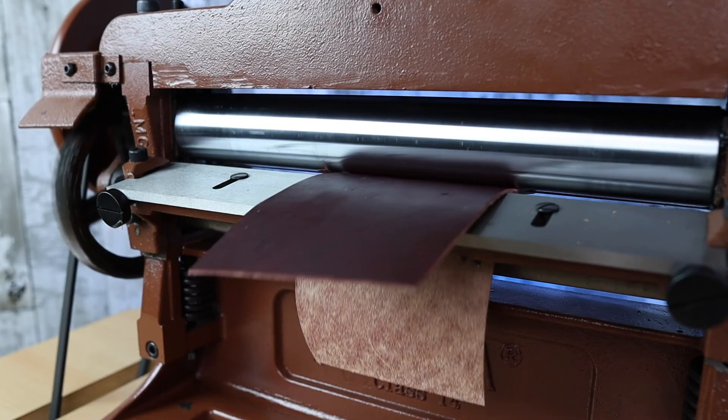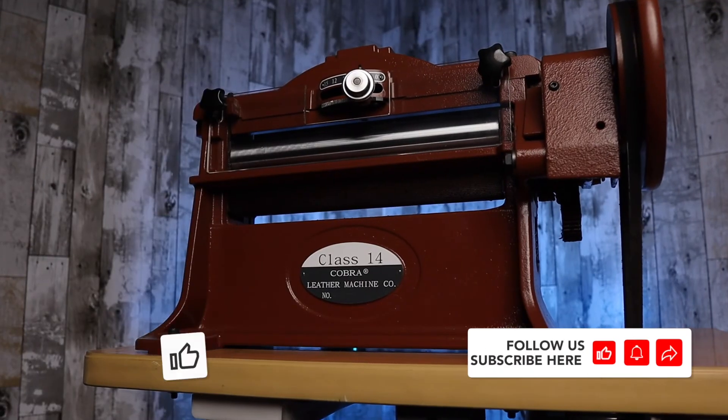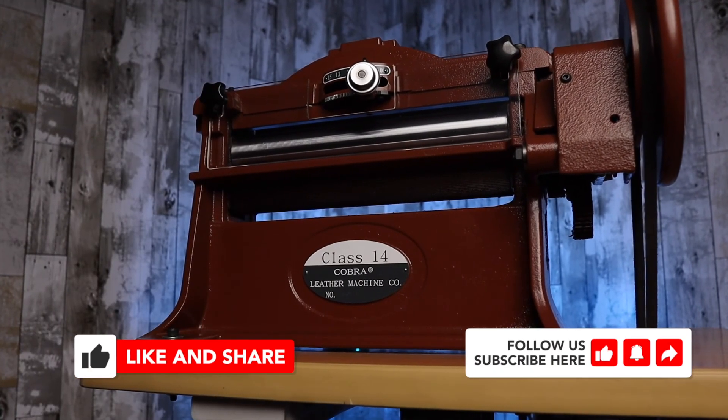With that said, I hope you enjoyed this week's episode on the introduction to the Class 14 splitter. If you enjoyed this content, please like and subscribe, and I'll see you on next week's episode.